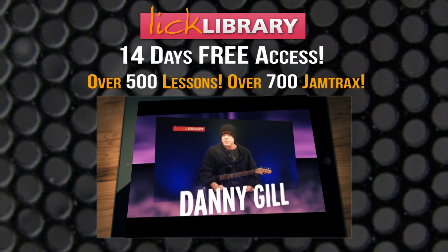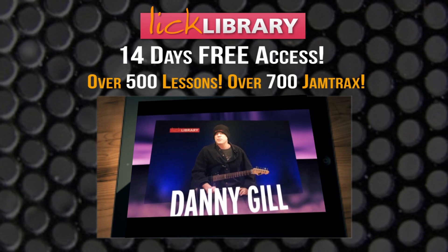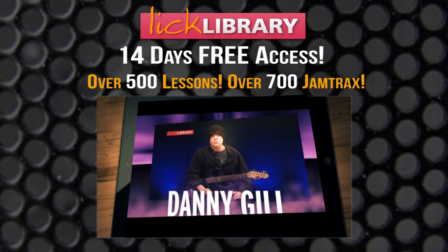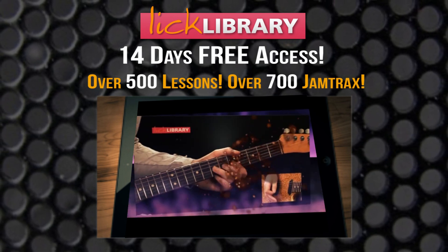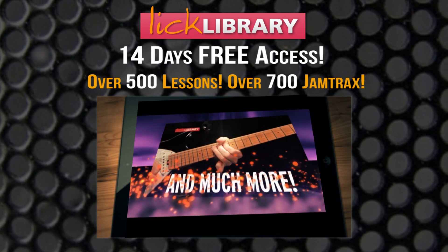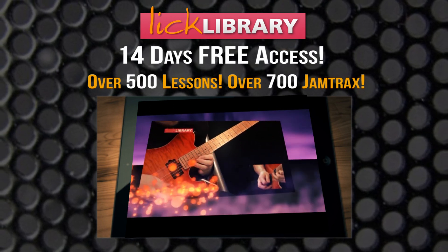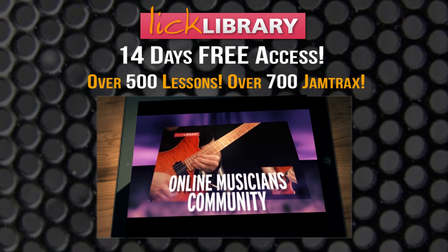We all have favourite songs we'd like to learn note for note. At licklibrary.com you'll find hundreds of note-for-note lessons to great songs. As a member you'll get unlimited access to all these lessons plus much more at licklibrary.com, the original online musicians community.